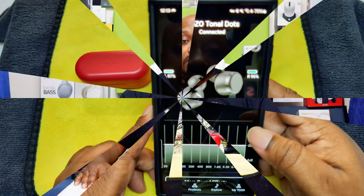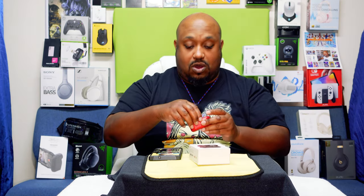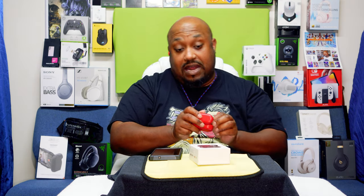We're back to the regular view. Let's get into listening to some music with the TOZO Tonal Dots T12. Then we'll make a phone call and see how they sound compared to the Sound Peats, because the Sound Peats sound good, I ain't gonna lie.